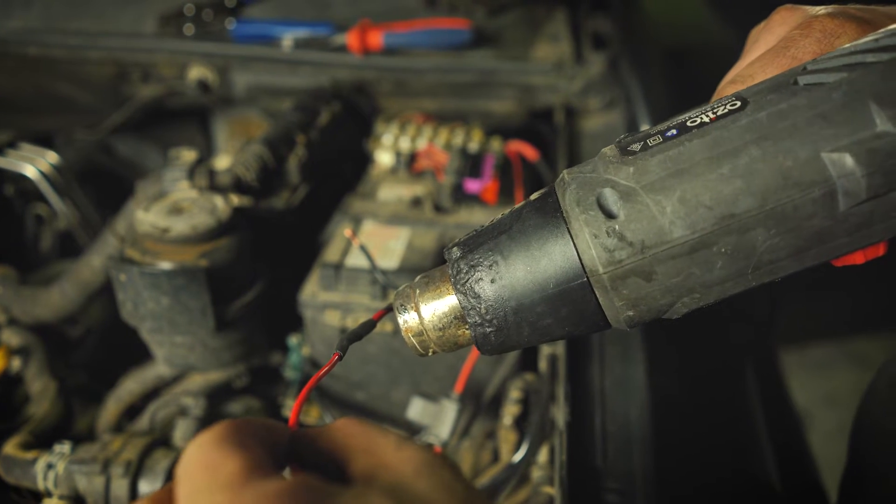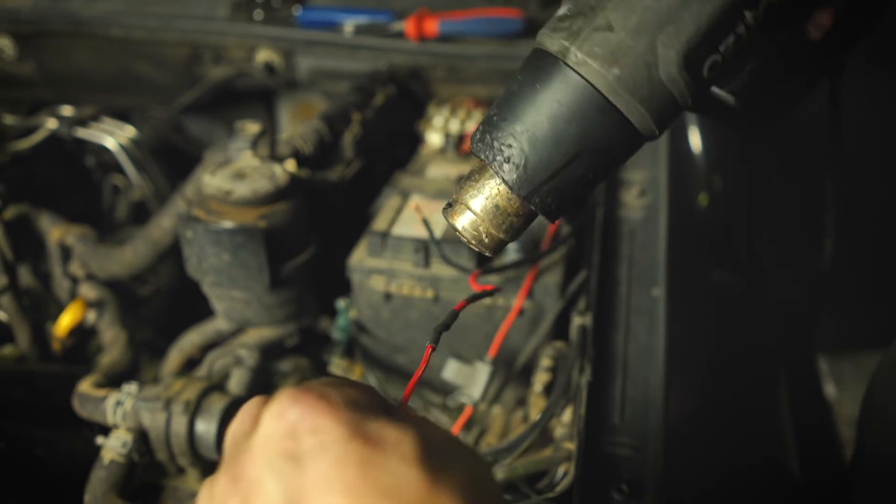Also, be careful not to reverse the black and white wires as this can damage the brake controller unit.